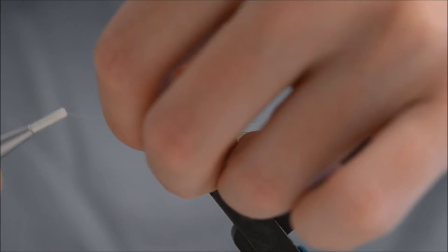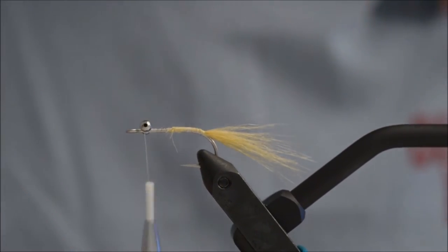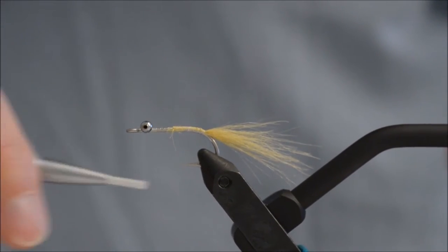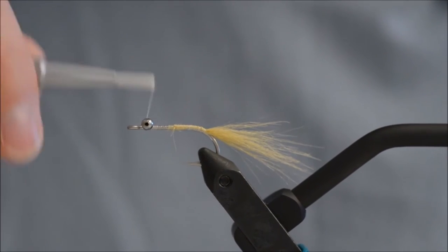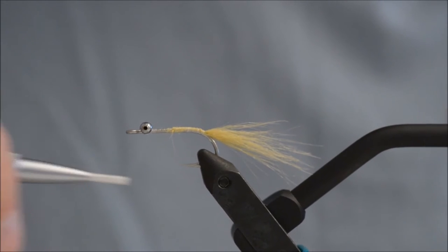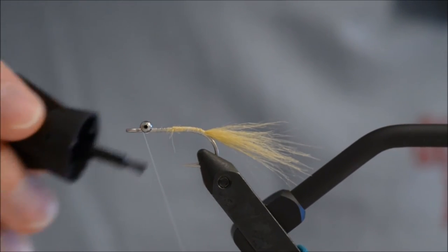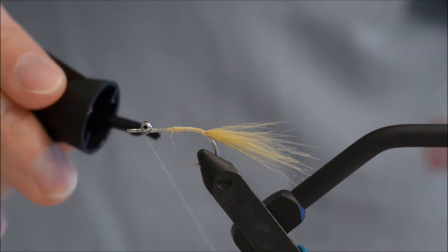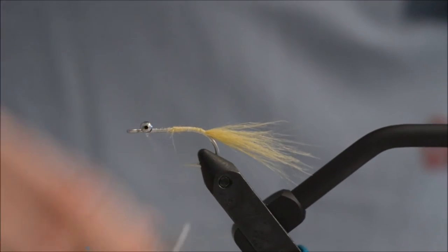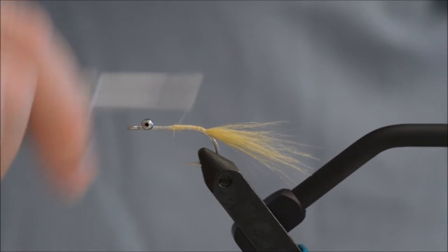I am going to tie in some bead chain eyes — I am not sure what size, maybe medium, because I got them from my sink. Depending on the depth you are going to fish this fly, you can use anything from tiny bead to big lead eyes. This fly is for a friend of mine, and where he fishes, bonefish are extremely spooky. He does not want a fly that makes a lot of splash when it hits the water.